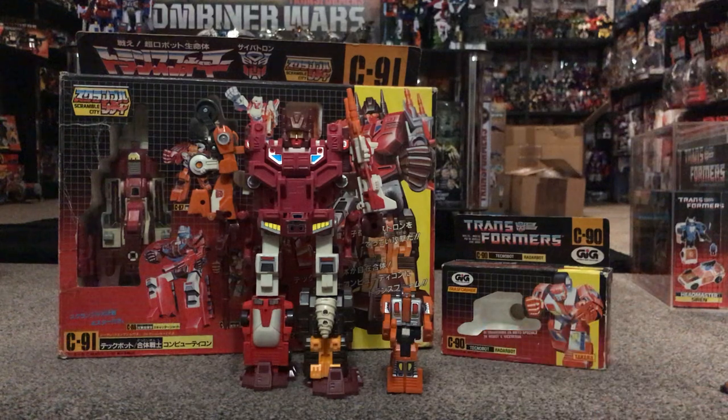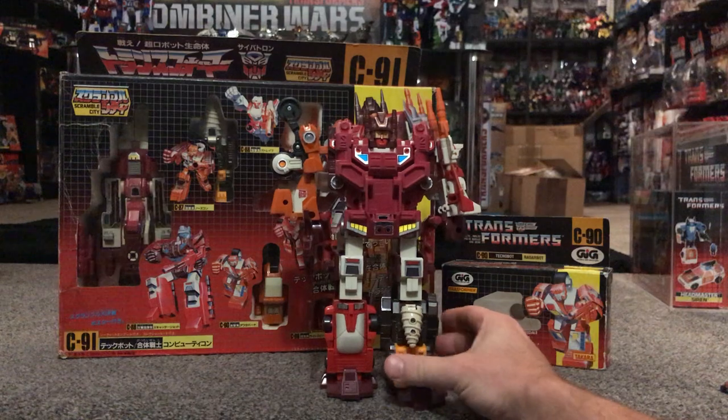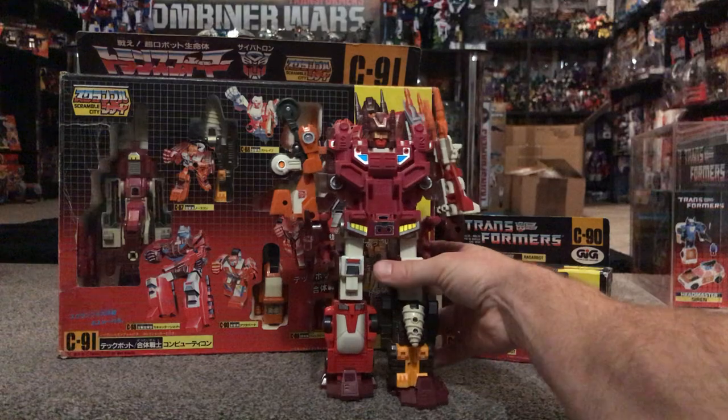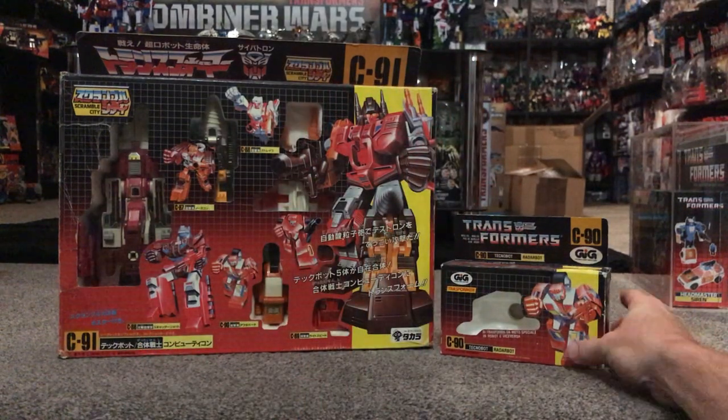I'm just going to move them out of the way quickly and we'll have a look at Computron. There he is — fantastic robot. I really like him, he's one of my favourite combiners to be fair. Before we move on to the boxes, I've got two different styles, although they look very similar.